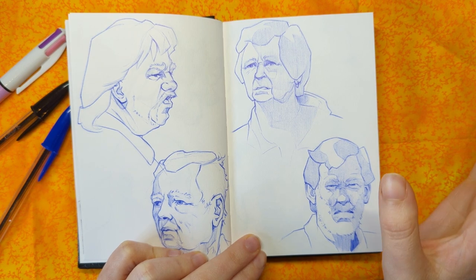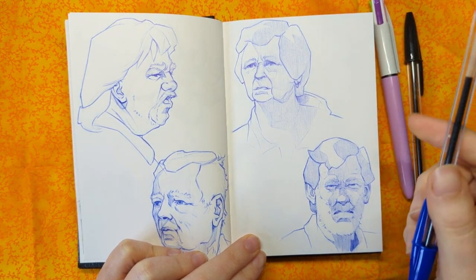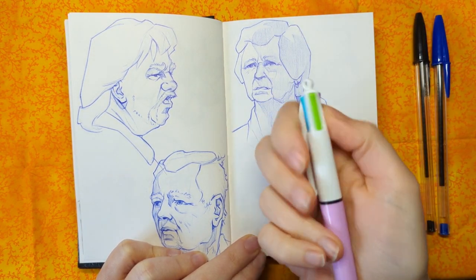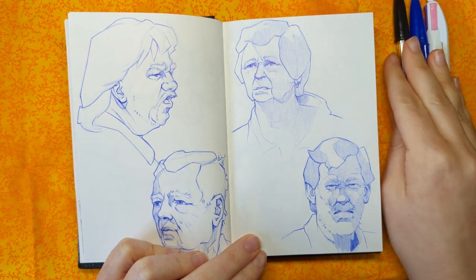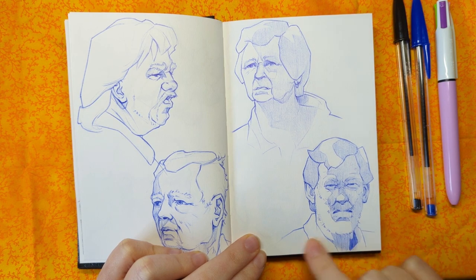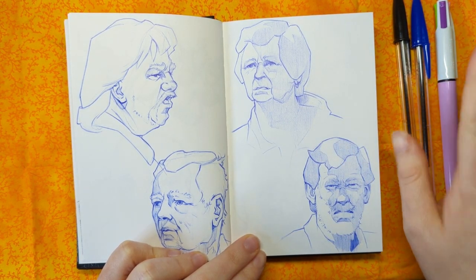I've been doing all of these in ballpoint pen. You can see some of them over here — I've been sketching in blue, as you can see, but also black. And I also got some four-colour ones recently. The reason I went with ballpoint pen is for that balance of being able to build up from a lighter sketch to darker lines, while not being able to erase at the same time.